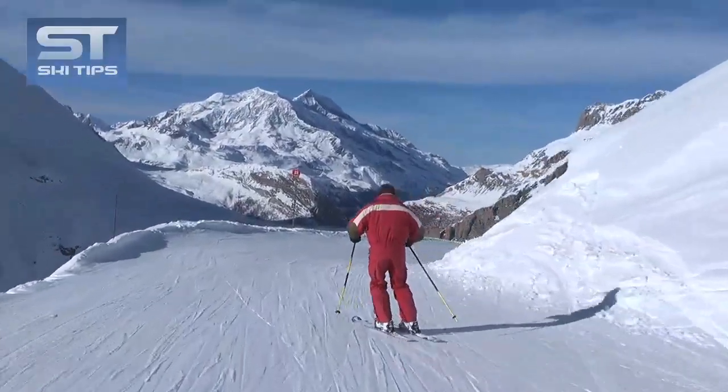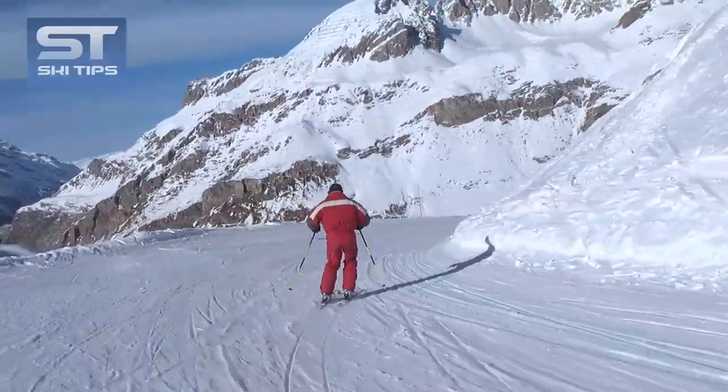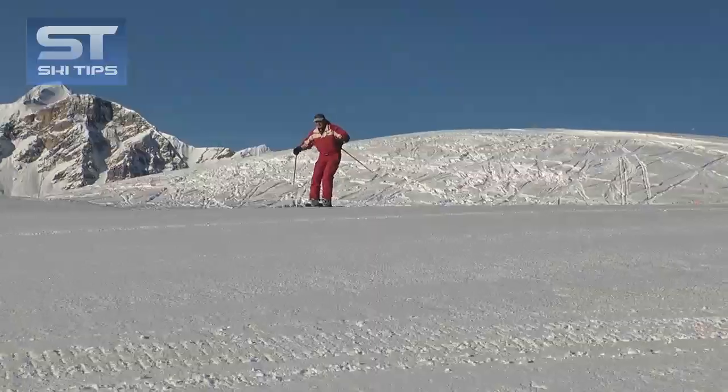To carve your turns, you have to place your skis on their edges. The easiest way to do that is simply to roll your feet and ankles.